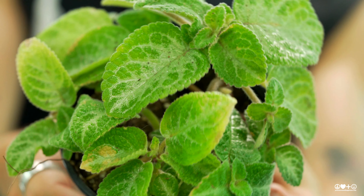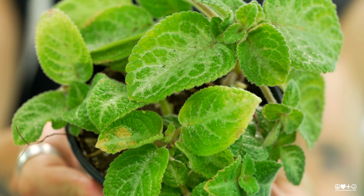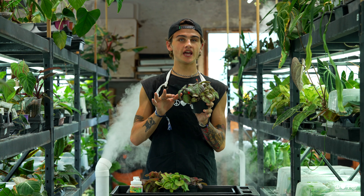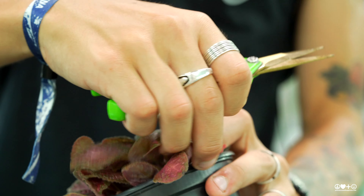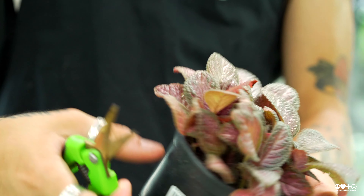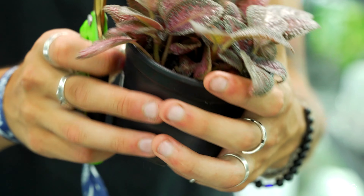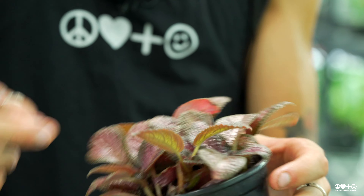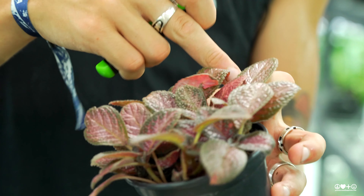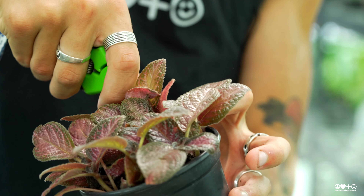As for the light for these guys, you want to give them lots of bright light, but you want to avoid direct sun. If you're giving them too much light, you're going to start to notice their leaves will become a little bit more pale and you won't get that really opaque color that you see on this plant here. You also run the risk of burning the leaves if you're giving them too much light, so you'll start to notice some browning around the edges or brown spots on the leaves.